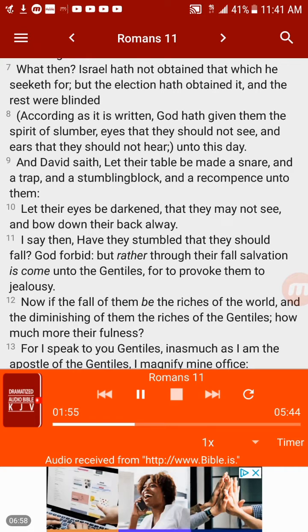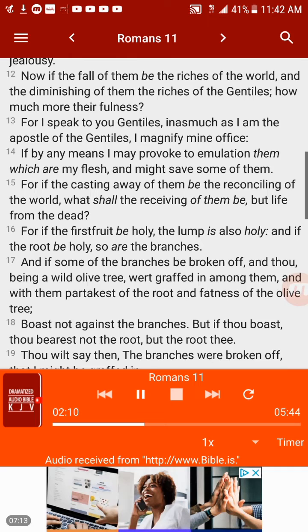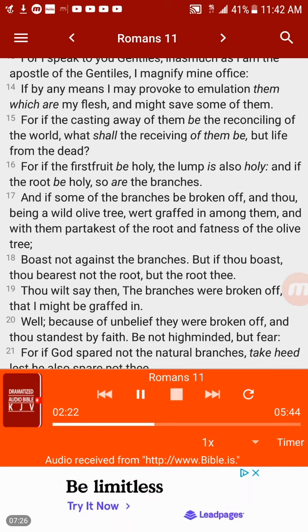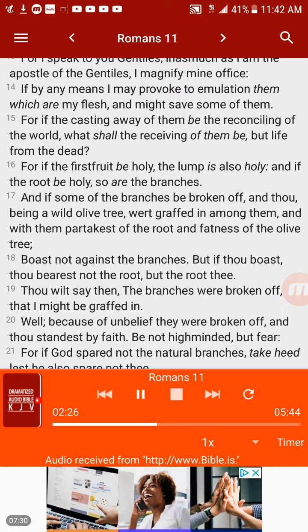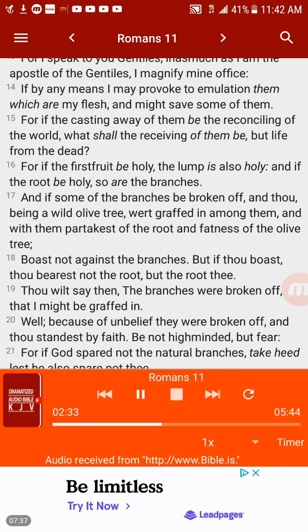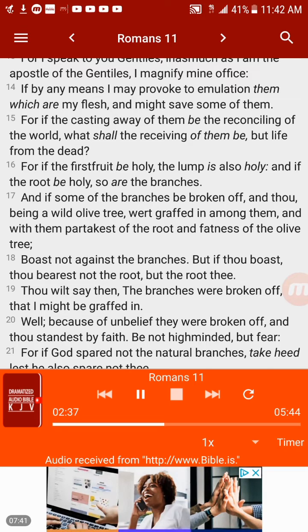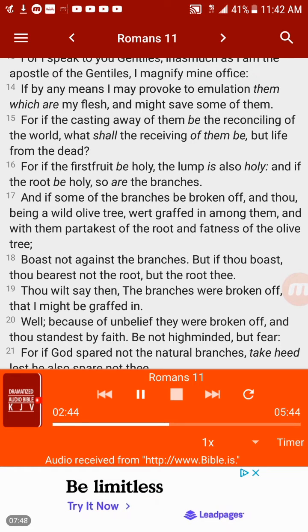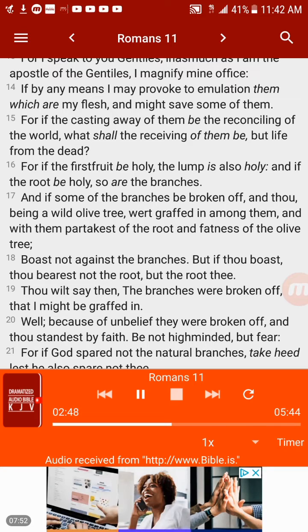I say then, have they stumbled that they should fall? God forbid, but rather through their fall salvation is come unto the Gentiles, for to provoke them to jealousy. Now if the fall of them be the riches of the world, and the diminishing of them the riches of the Gentiles, how much more their fullness? For I speak to you Gentiles, inasmuch as I am the apostle of the Gentiles — I magnify mine office — if by any means I may provoke to emulation them which are my flesh and might save some of them. For if the casting away of them be the reconciling of the world, what shall the receiving of them be but life from the dead? For if the first fruit be holy, the lump is also holy, and if the root be holy, so are the branches. And if some of the branches be broken off, and thou, being a wild olive tree, wert grafted in among them and with them partakest of the root and fatness of the olive tree.